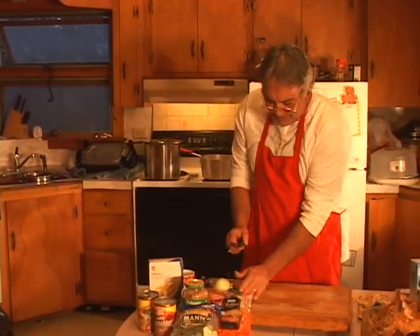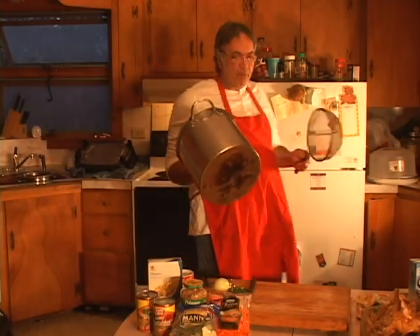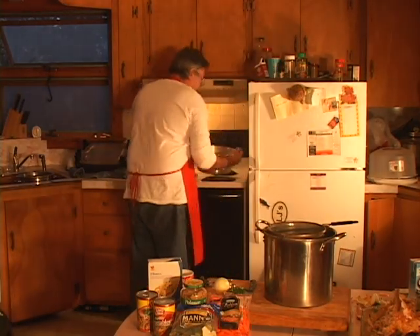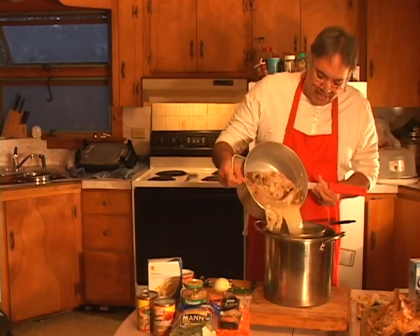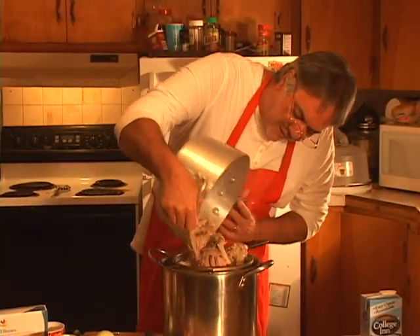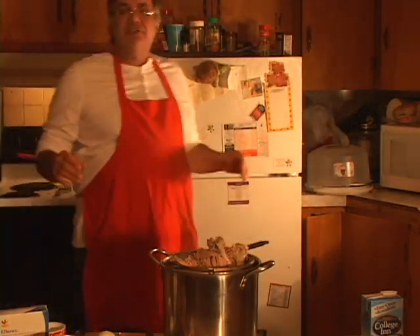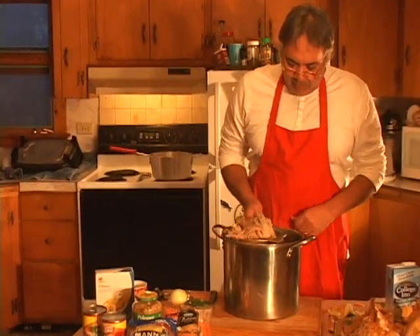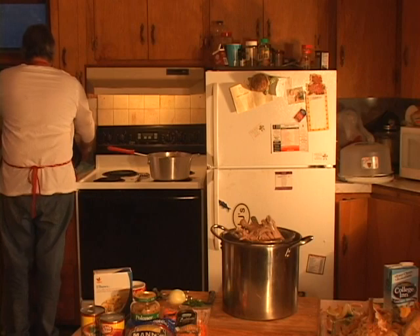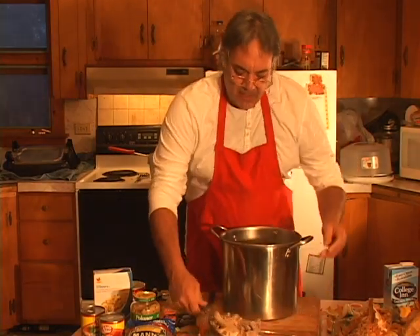Now I've got a pan and a strainer. I'll bring my boiled mix over here — be careful, it's hot — and we'll strain the broth we made, keeping the meat separate. There are bones in here and we've got to be careful — you don't want to get these bones in the soup. We'll get all the juice out and keep the bones out.